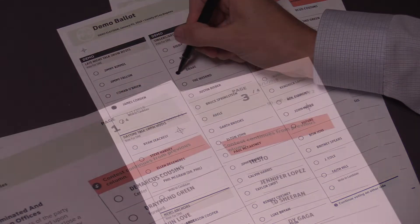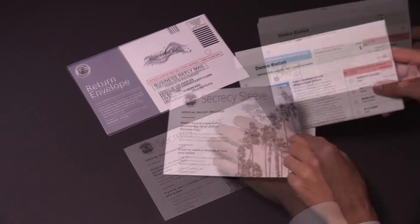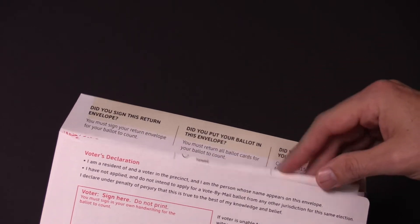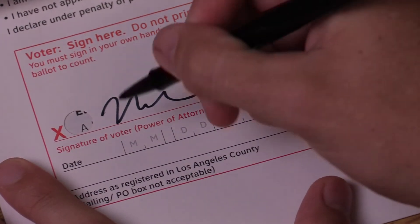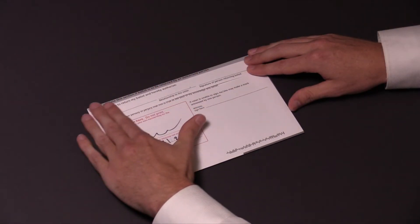When you have completed voting, check that you have all ballot cards. Fold them, place them in the secrecy sleeve, and place the secrecy sleeve in the return envelope. Sign, date, and seal the return envelope.